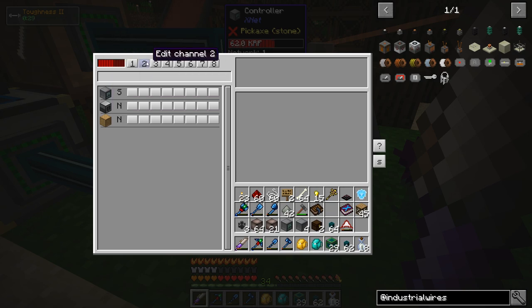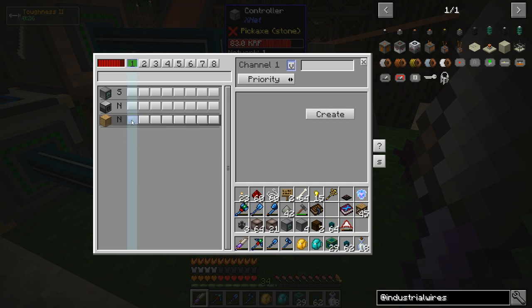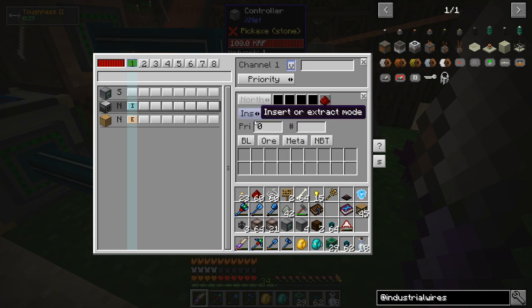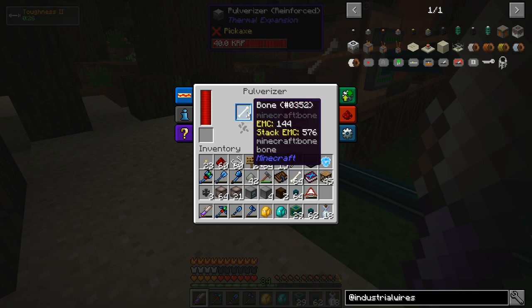The UI is probably going to look a bit confusing at first, but it's actually not too bad. There's a channel system — let's set up something on channel 1. I'm going to want this channel to manage items. Create the channel. Now let's take from the Bones drawer — I'll click Create. Now we're doing something with the Bones drawer. Right now this is on Insert mode; I don't want to insert into the drawer, I want to take from it — so Extract. Now it's set to Extract. For the Pulverizer, Create, and this one is set to Insert. That should be all we need to do to get it moving bones. There we go — it's moving bones now.